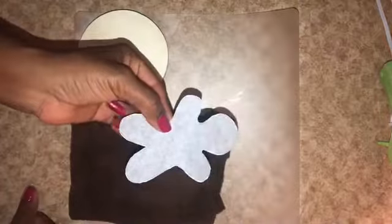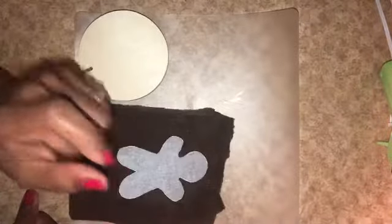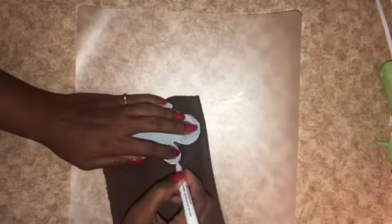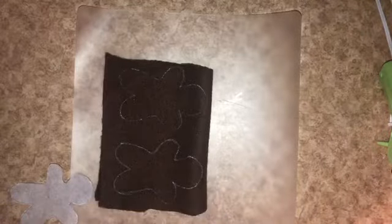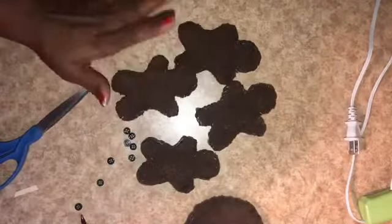I have scrap fabric from a large gingerbread man doll I made, and I found a small image on Google. I traced it out on parchment paper to make a few small gingerbread men for a tiered tray and other areas. I also want to trace out the shape of a wood round to make a fabric gingerbread face.